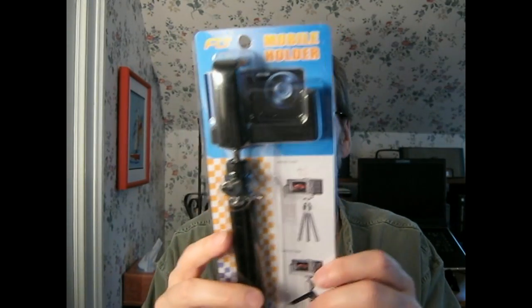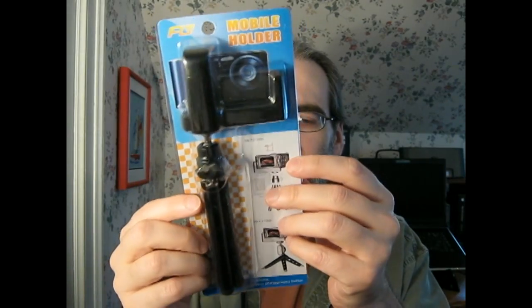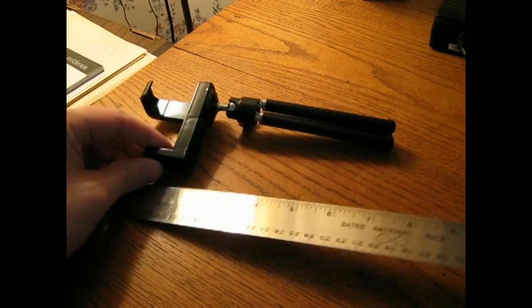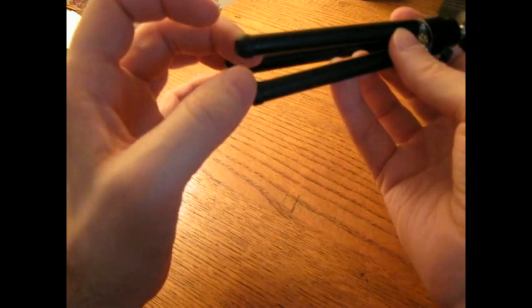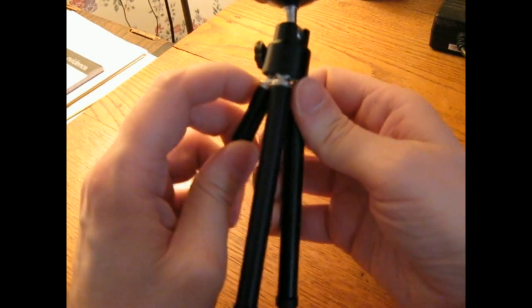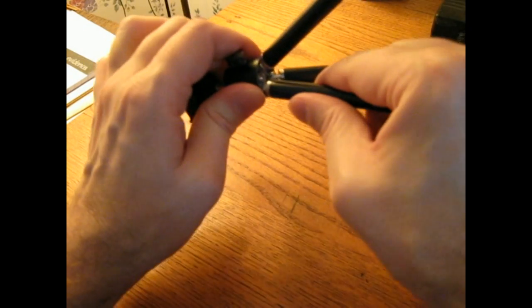This is what they sent me: the Fly Mobile holder. It's about eight inches tall. It looks like it's plastic with some metal hinges that look like they might be aluminum. Because this is made in China, I just hope it's not some kind of toxic metal.